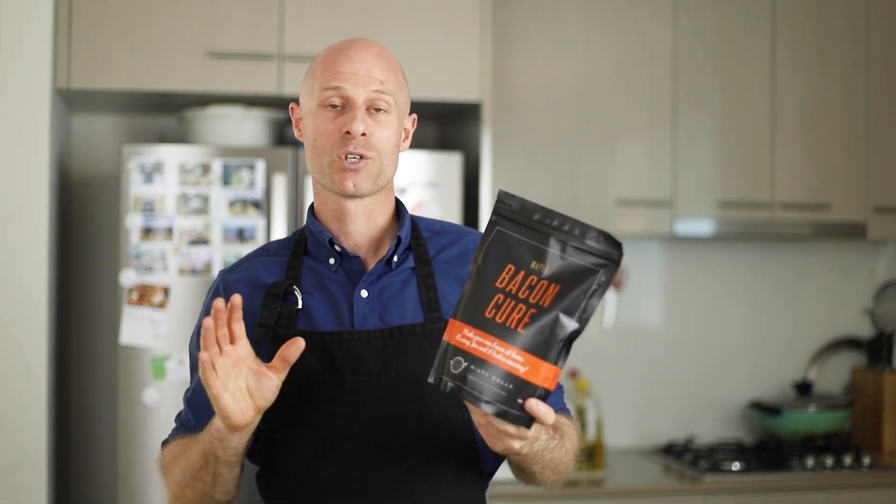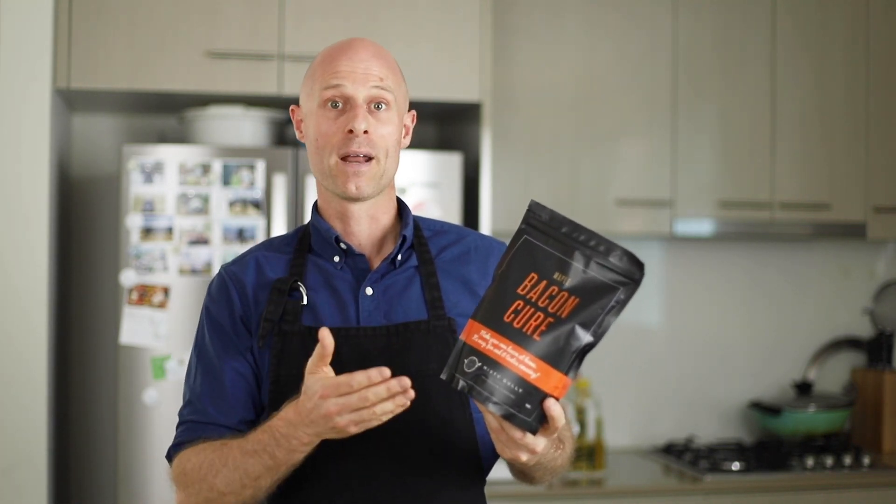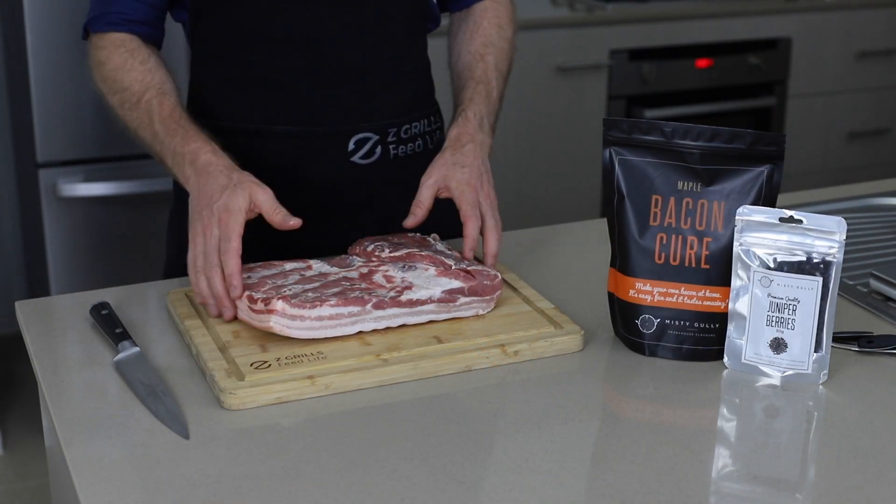You can add a whole range of different herbs and spices to make the bacon exactly as you want it — it's your own homemade and there's nothing better than that. We've got a nice 1.7 kilo piece of pork belly here and we're going to cut it down to one kilo.